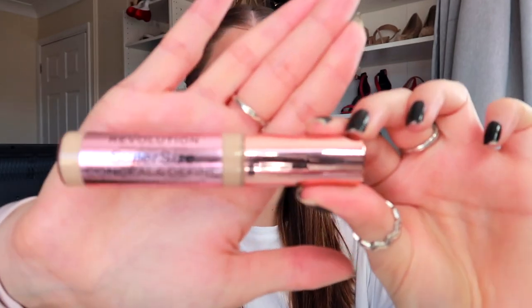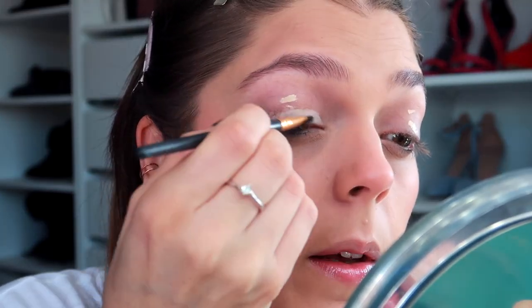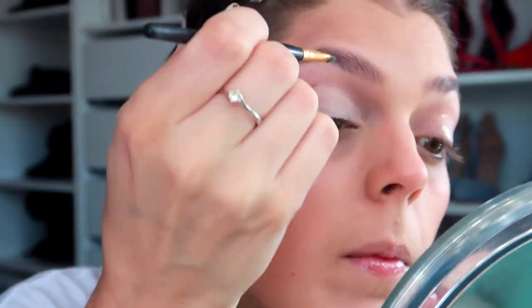The first thing I'm going to do is use the Revolution Concealer — Conceal and Define, in the shade 8.5. I'm going to use this just to prime my eyelids so that the eyeshadows come out a lot more vivid and the colours a lot fuller. Let me bring you in a bit closer so you can actually see my eyes. I'm going to put a little bit of this on each eyelid and use this little brush to pat it all in.